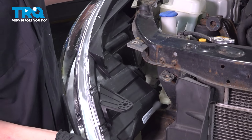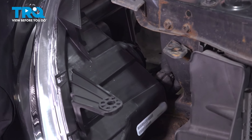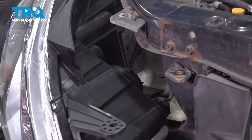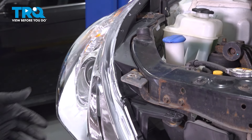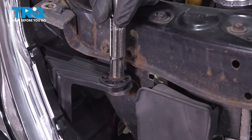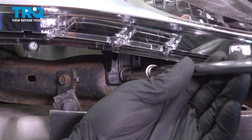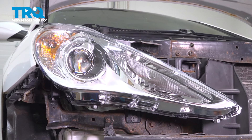Get the new headlight ready for installation. Install the connector and push until you hear a click. If you don't hear a click, pull on it to make sure it's locked on. Push the headlight up into place, install the bolts on the top of the headlight, and one more on the bottom. Repeat the same process for the driver side headlight.